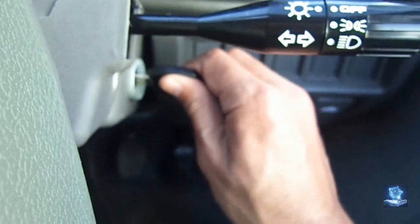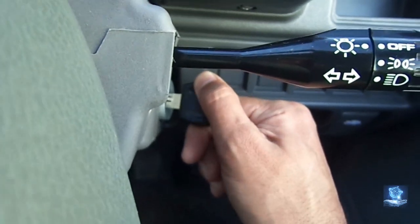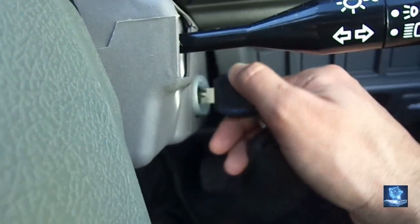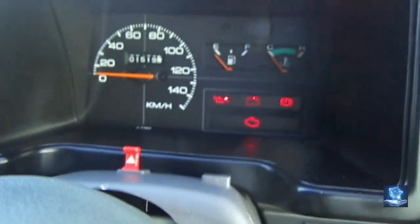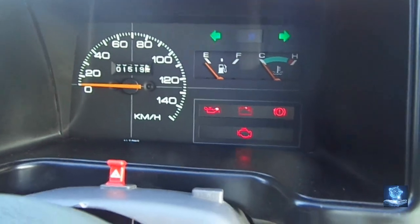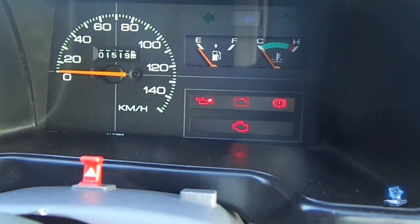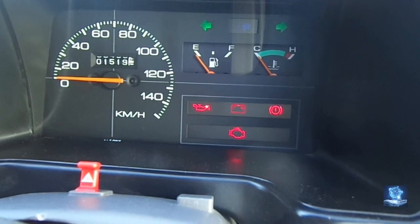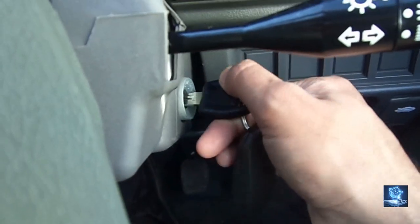As I press to start the car with the duplicated key, the car does not start. The hazard lights and warning lights come on as an indication, and the car will not start.